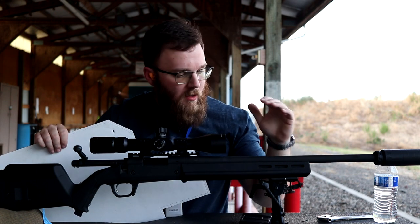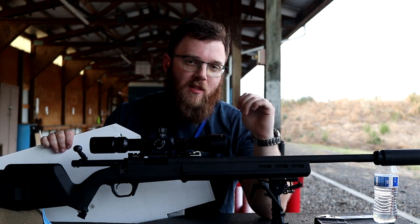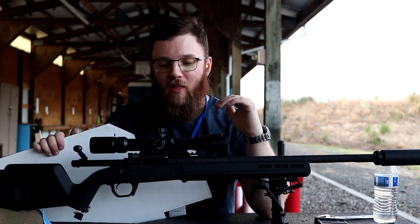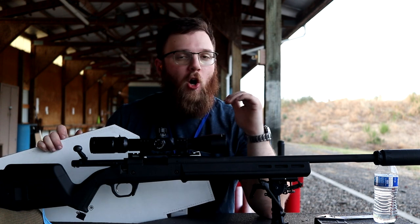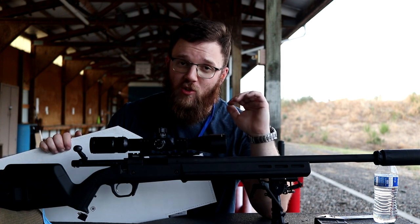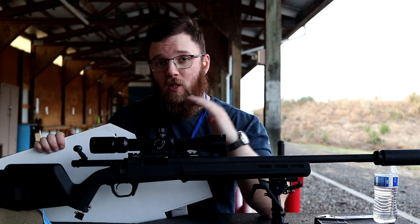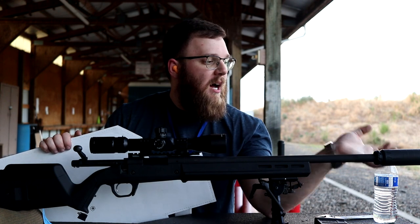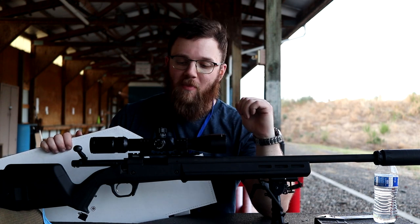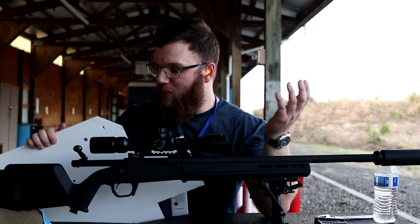We're out at the range and just got done testing what sort of difference these suppressors make in both velocity and point of impact. It's worth mentioning that this is a very hard-to-reproduce test — if you have a different gun with a different setup, your results could be very different. This is a pretty heavy profile Remington 700, so that could reduce the point of impact shift you might otherwise see. How the suppressor ends up being faced up against your barrel could also change your point of impact shift. There are a lot of variables at play here.